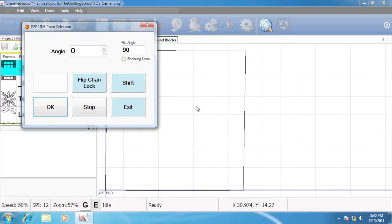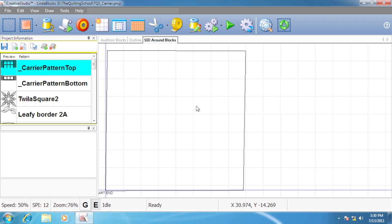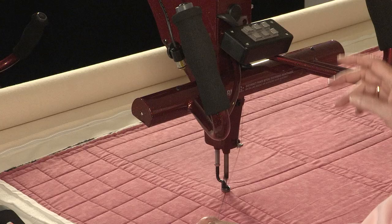We're ready to go ahead. In order to get out of the point-to-point, I press and hold the shift key and then press the exit button. Now I'm back to the regular screen. You can see the image of the lines that we're going to stitch and I'm ready to quilt. The machine moves right over to the beginning stitch, prompts me to pull up the bobbin thread, and click OK.